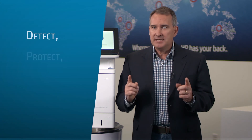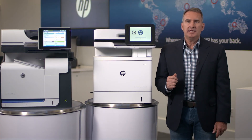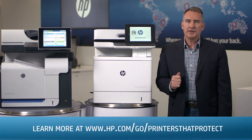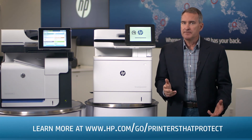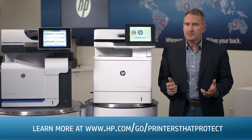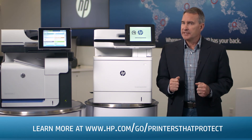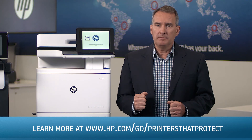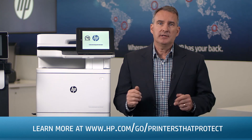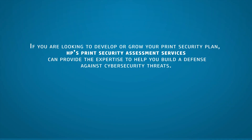This ability to detect, protect, and automatically recover is unique to HP. Only HP can automatically recover. Others can check, and some can self-heal firmware when their MFP is manually rebooted. But can you imagine what the malware is doing to the device in the meantime? How often are printers really rebooted? For real-world, multi-layered security protections, HP is the only choice.